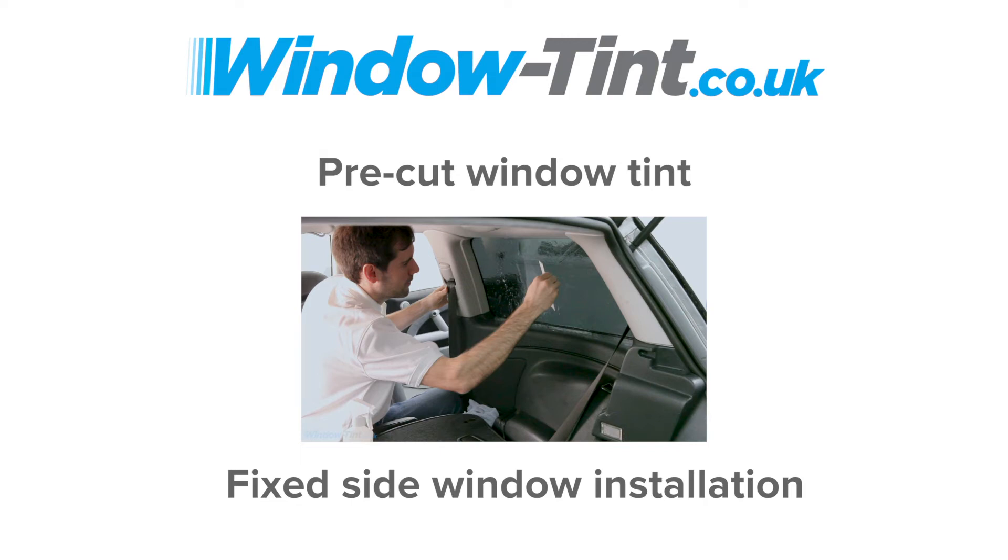The following short video will show you in very simple stages how to apply a fixed side window piece from your pre-cut window tint kit.